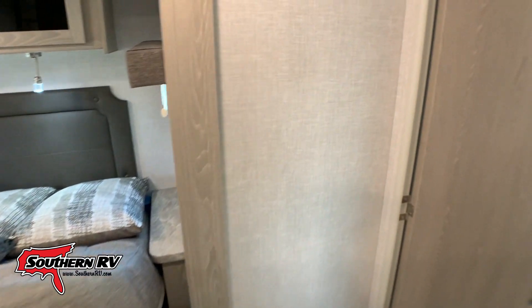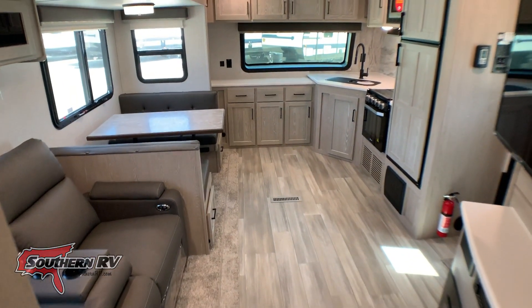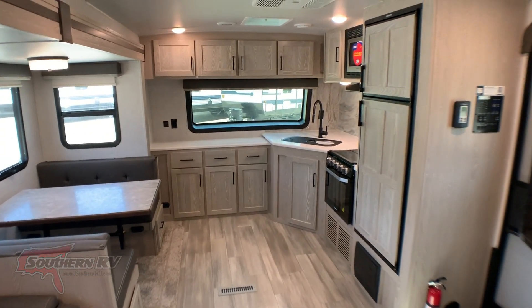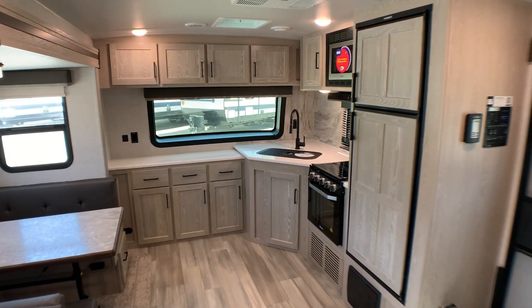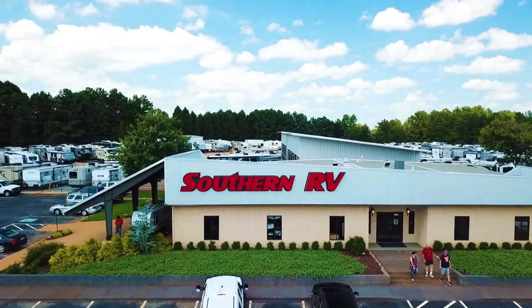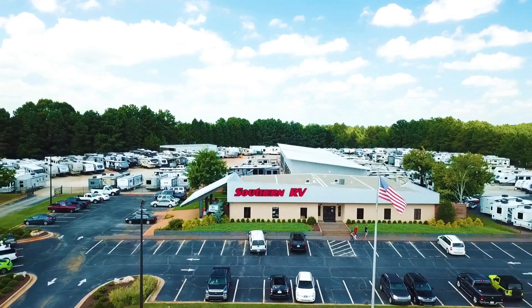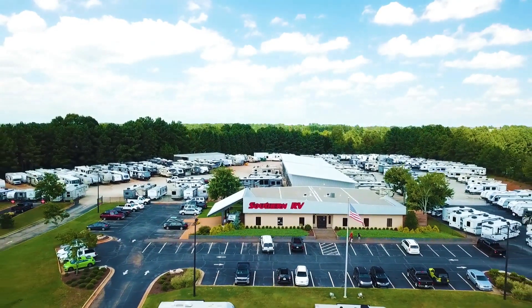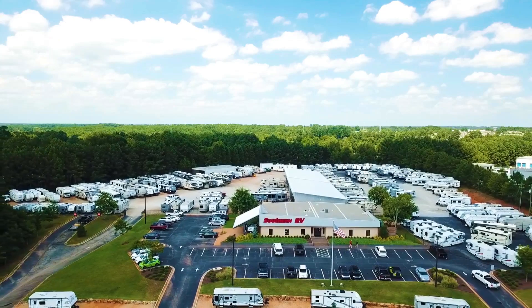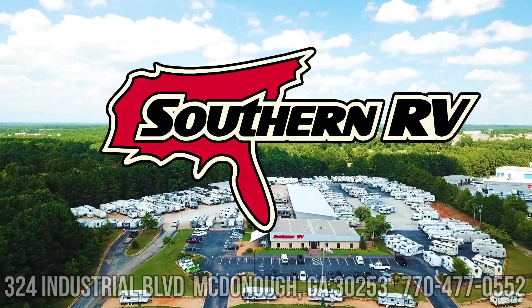Guys, I hope you've enjoyed the tour of this front kitchen Rockwood that we just recently received. We haven't put a link up yet because we haven't even officially put it into our system — that's how new this unit is. If you want to come out and see it in person, feel free. We are at 324 Industrial Boulevard in McDonough, Georgia, or you can visit us online at southernrv.com. Until next time, happy RVing!